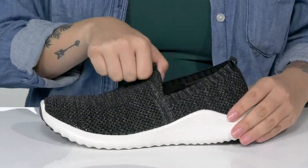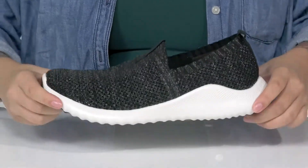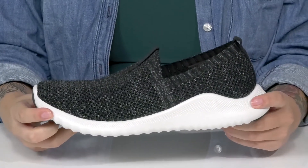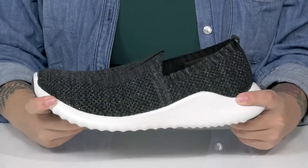The collar on these is going to stretch, allowing for an easier on and off. There are two different pull tabs to help you slip them on. That trendy white midsole will give you a small boost in height, and it also has flexibility for an easier stride.